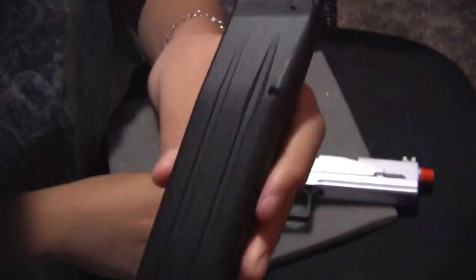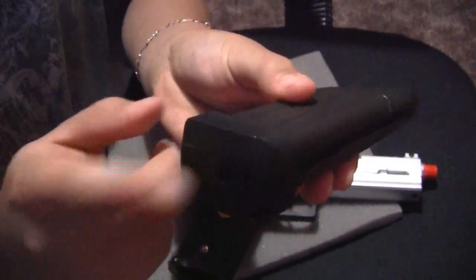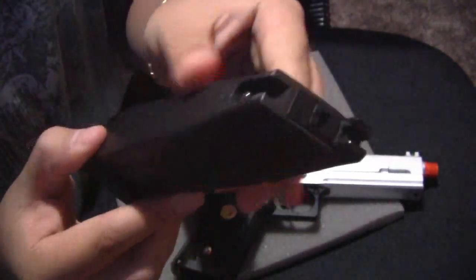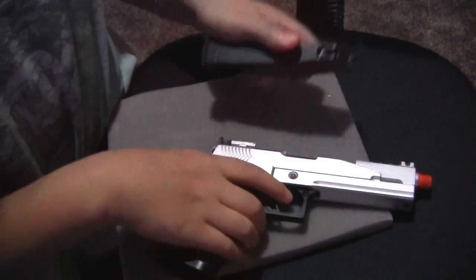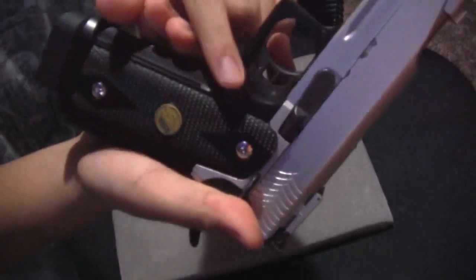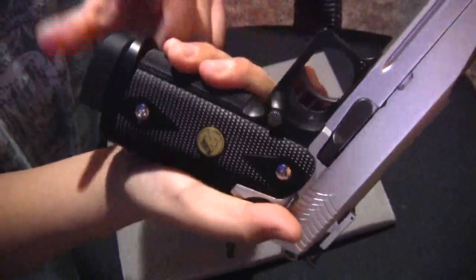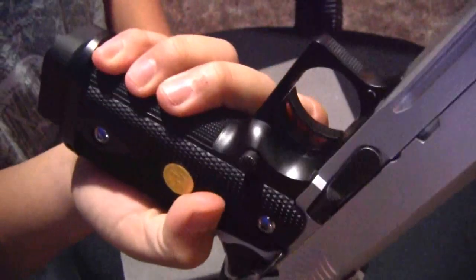The magazine is also full metal — everything is full metal from this magazine; this part is just plastic. This is your filling hole if you guys don't know that. Your magazine release switch button is also metal, and your trigger is also metal. That's pretty neat.